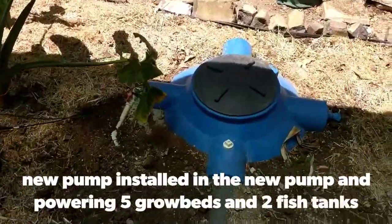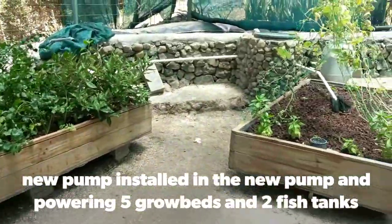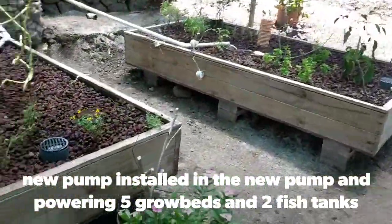Our new pump is 18,000 liters and it is running the entire system, but running it better than before because we needed more water circulation. Still running five beds. We've redone a lot of stuff here, getting things going again.